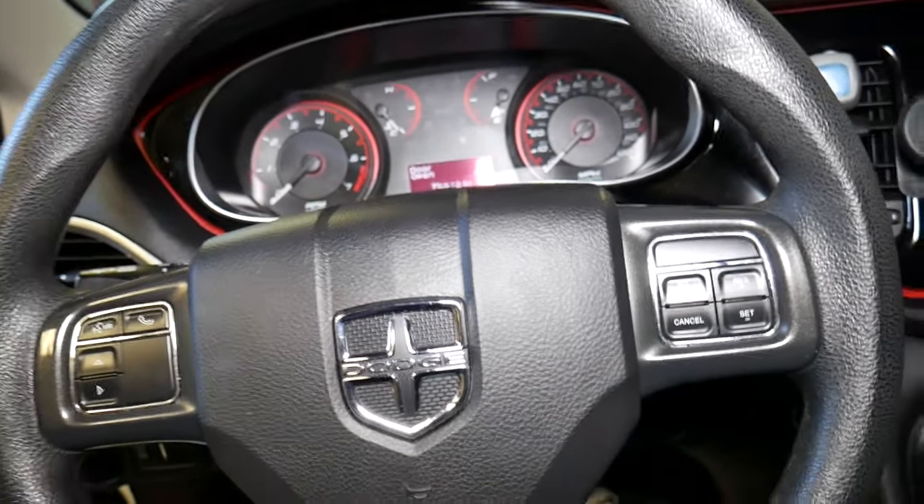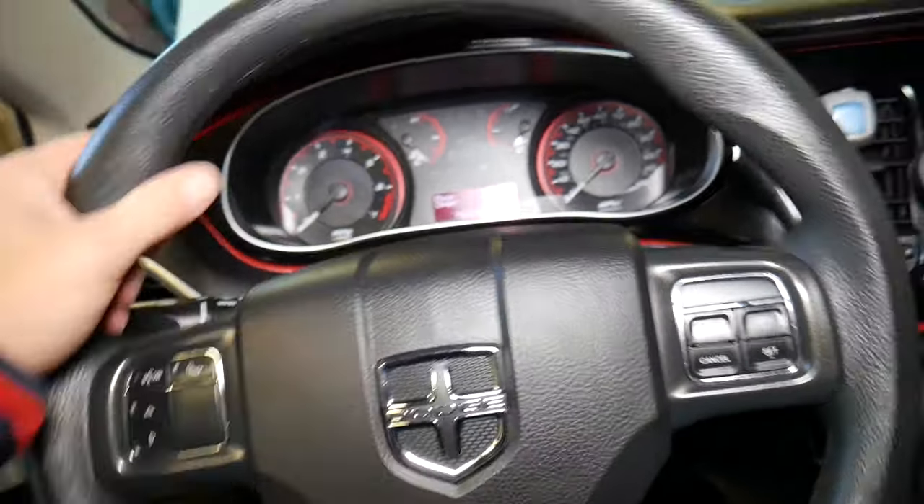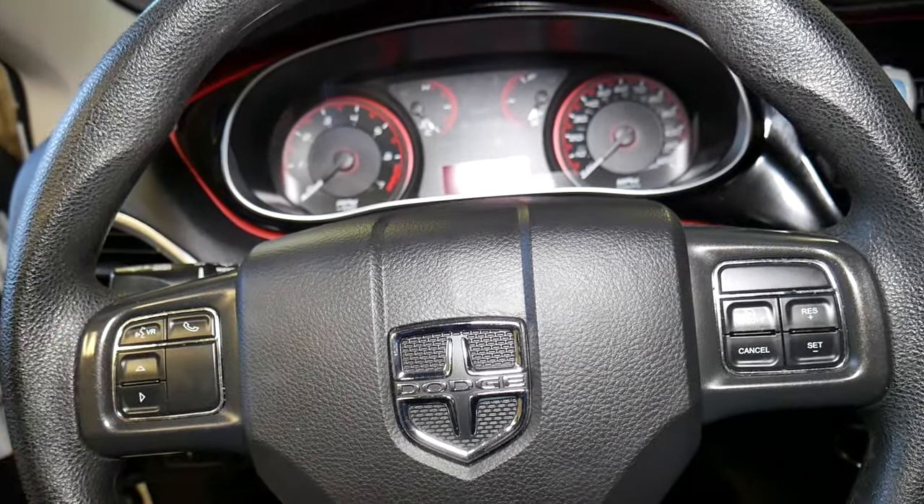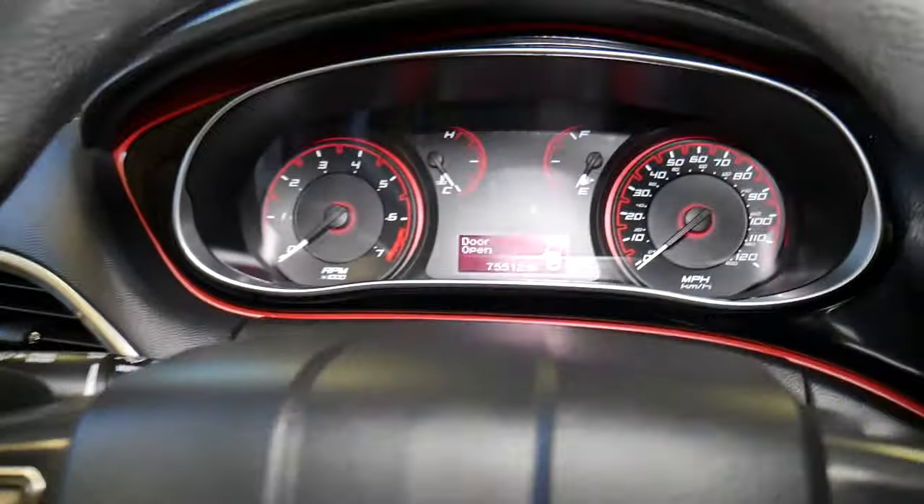First, position your steering wheel straight ahead. You do not want the steering wheel facing left or right, because the calibration procedure will not be correct if it's off-center.